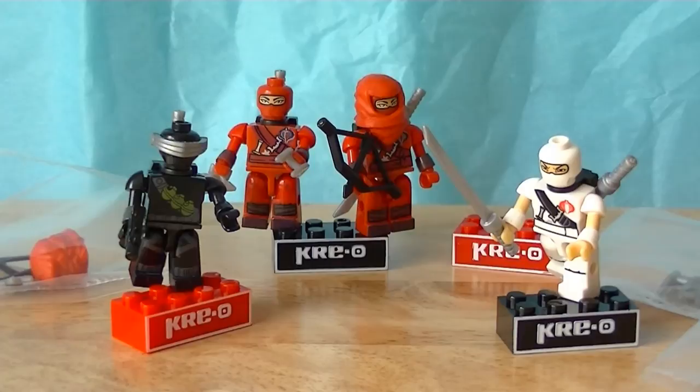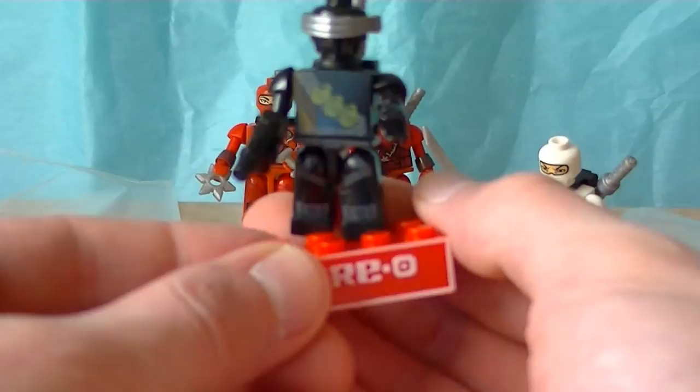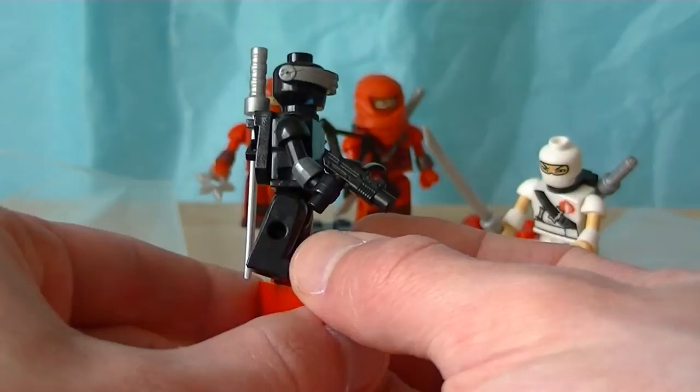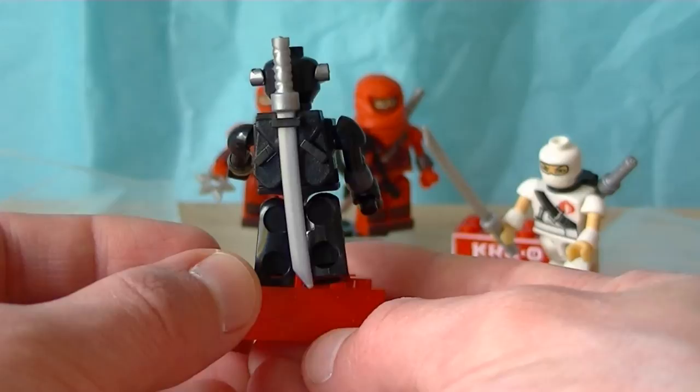We've got a really nice little Snake Eyes figure — let's allow for some focus — really nice little Snake Eyes with a really nice sculpted mini Uzi on top. Well, not a mini Uzi, it's just an ordinary Uzi nine millimeter, but really nice nonetheless. And then you've got a sheath for his sword; you can sheath it to the side as well.